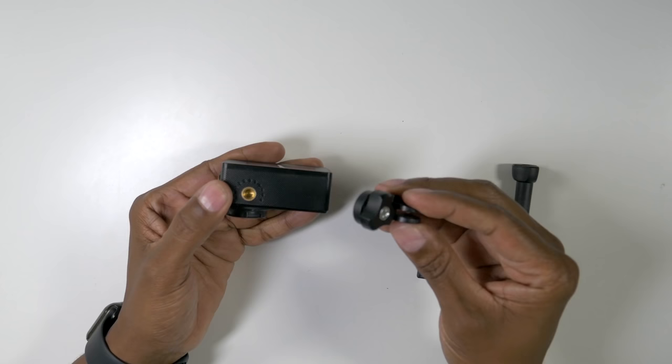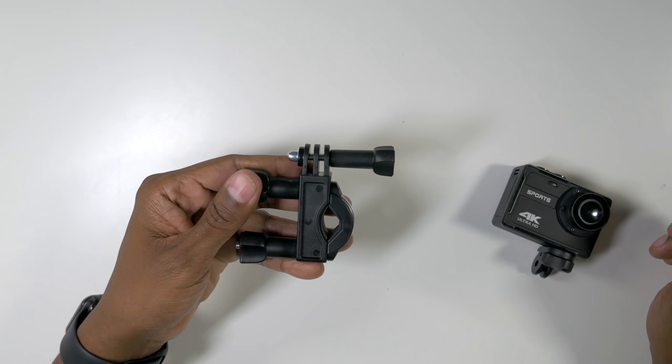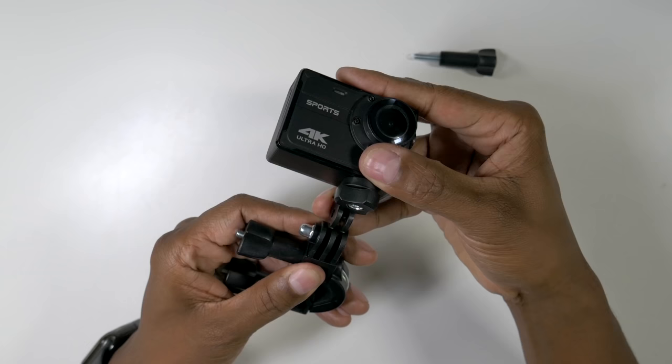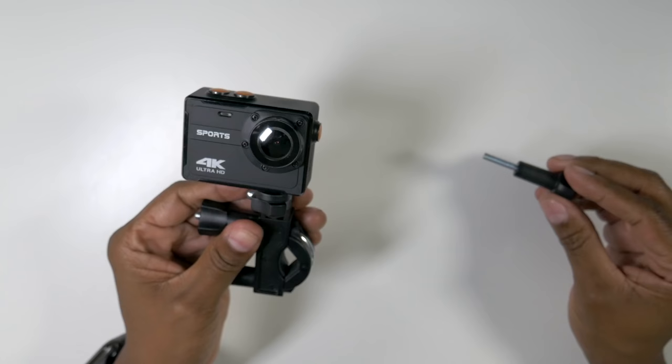This is the main accessory that you need. Once you screw it on the bottom of the camera, it's set up to work on any of the mounts. For example, here's the bicycle mount that came with it — just unscrew it, slide the camera in between the grooves, and then reinstall the screw. Then all you would do is unscrew these, mount it on the bar of your bicycle, and you're ready to go. This will also work on a selfie stick or standard tripods.